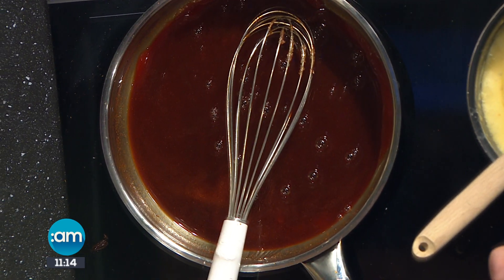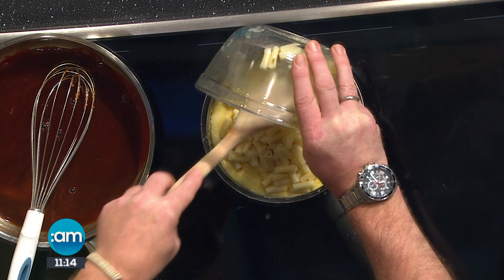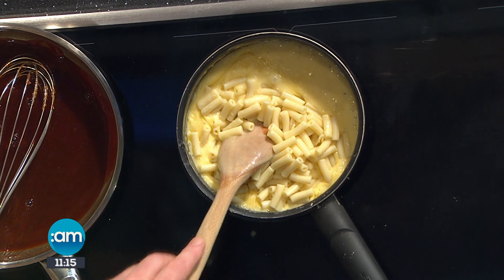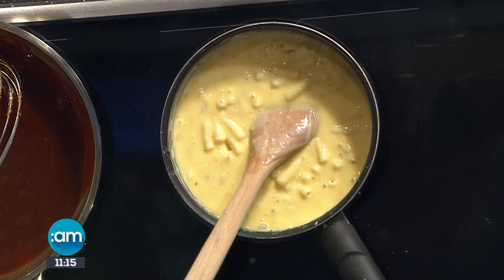Mac and cheese — as we did in the first segment, we made our Mornay sauce. I cooked off a little bit of macaroni in some boiling salted water — cheapest chips as well. We'll pop that in; there's roughly around 150 to 200 grams of mac, and this is it done. Season it up to your taste, and there you have the perfect mac and cheese — really rich in flavour.